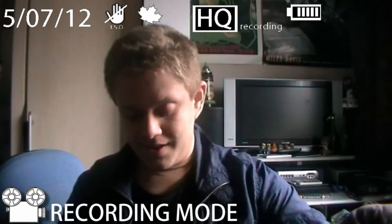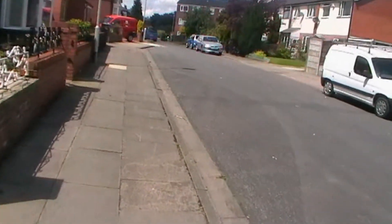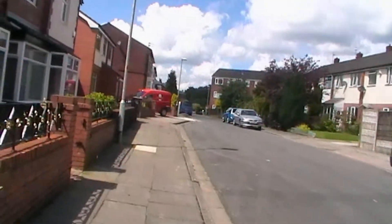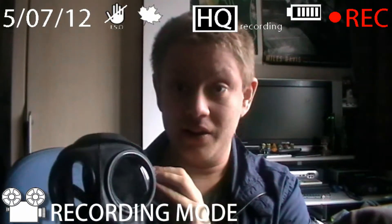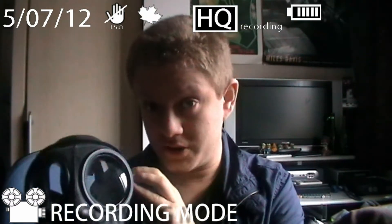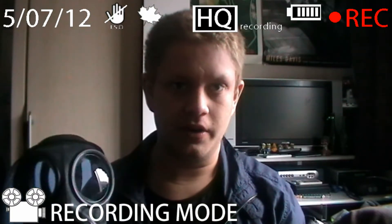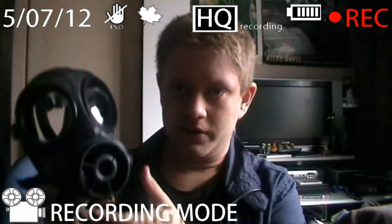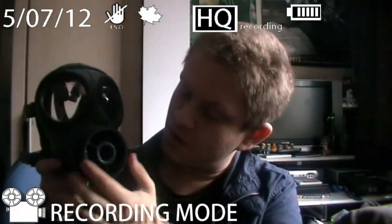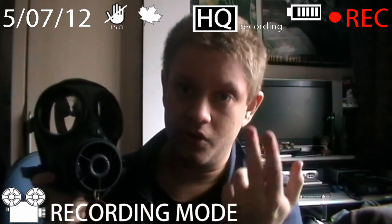Now let's get it out of the bag. So this is the S10 gas mask. It was actually used by the British military until 2010 maybe. The newer gas mask I haven't been able to afford because it costs a lot of money, and the military don't like the idea of civilians buying their more modern technology.